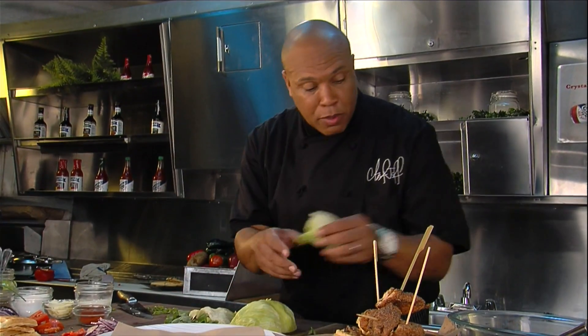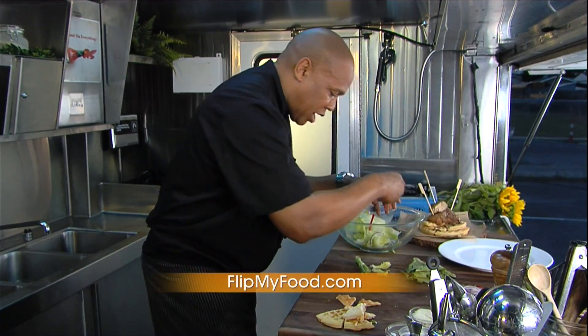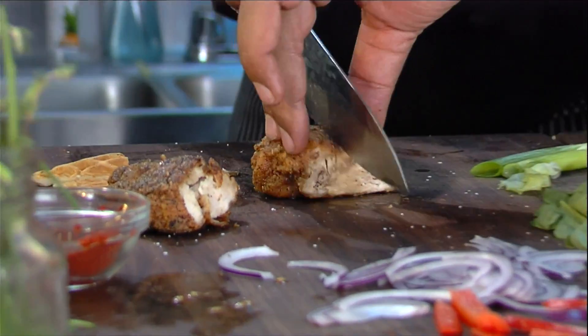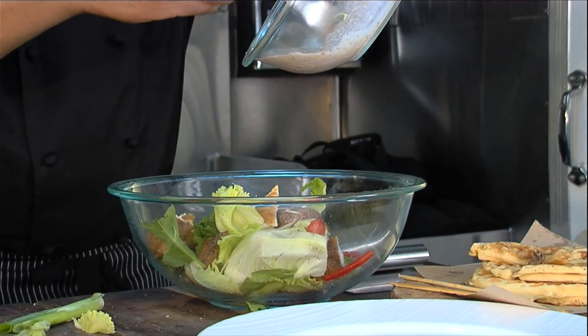We've got some beautiful iceberg lettuce. We're going to take some little red onions, I've got some bell pepper right here, got a little bit of fresh tomato. Break this chicken up here. A few more pieces, there it is.